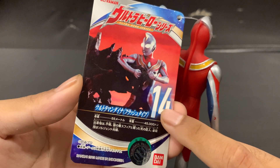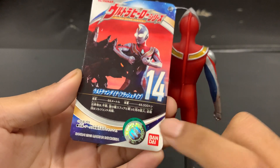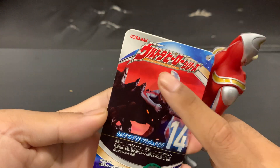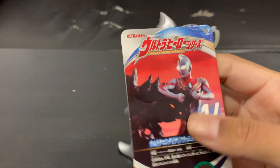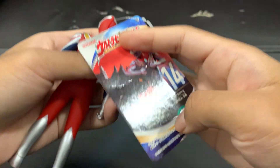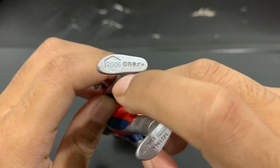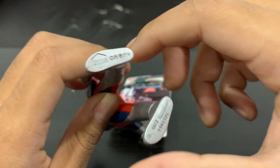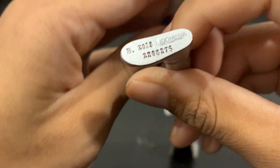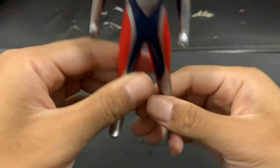Daina is number 14, so I'm guessing TIGA is number 13. I've got the Bandai seal, Tsuburaya Production, Ultraman, Ultra Hero Series — nothing inside. And here's the bottom: they have this hexagon slot for scans, but of course you can't scan this one. It says 2018, made in Indonesia.